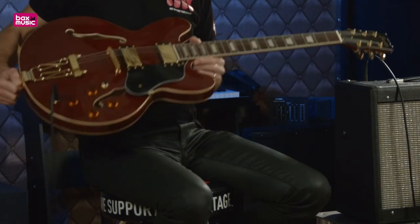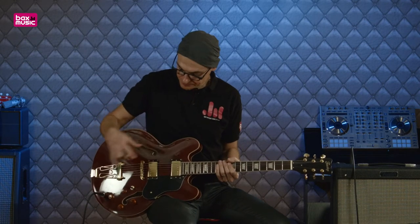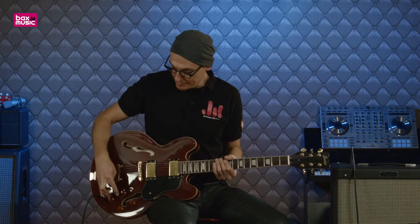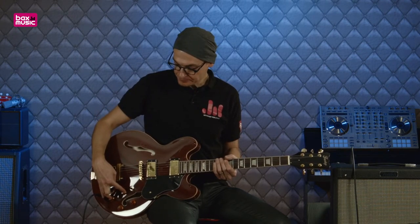C'est parti ! Il s'agit donc d'une guitare électrique de type Hollow Body Thinline, donc une caisse creuse, on va dire, avec deux micros humbuckers, un chevalet fixe avec ce type de chevalet rétro, avec un contrôle tone et un contrôle volume pour le micro manche.